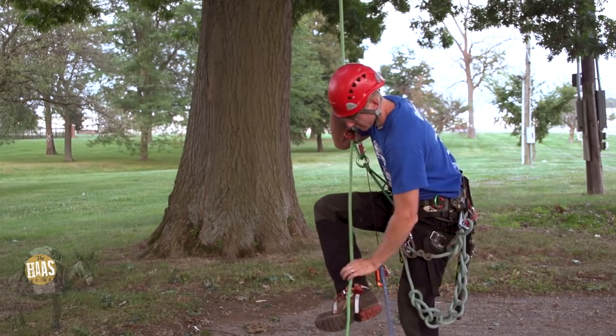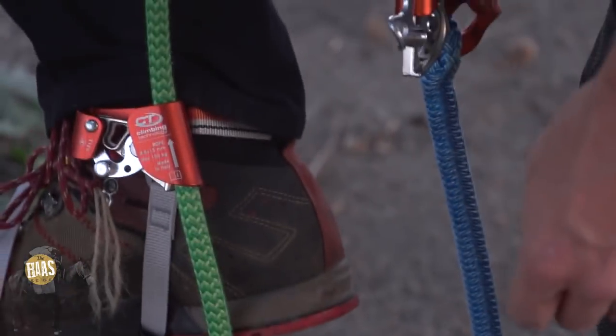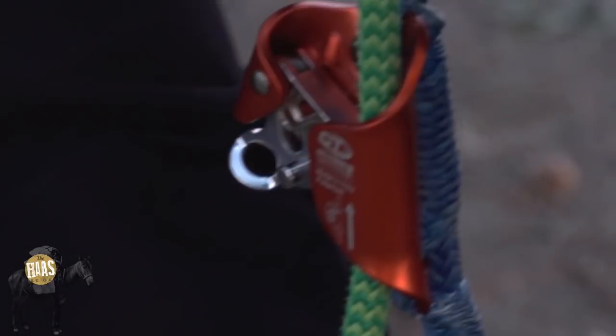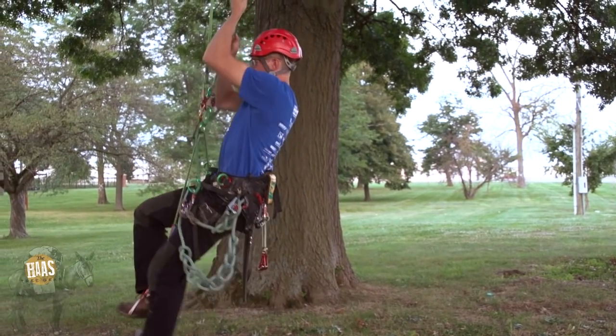On my right foot I've got a CT quick step. I'll go ahead and engage that, then engage the Haas, and climb.